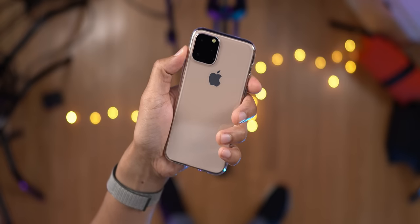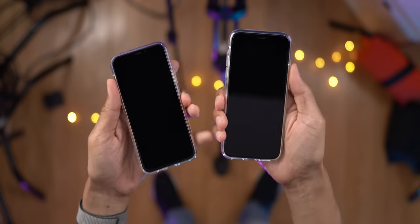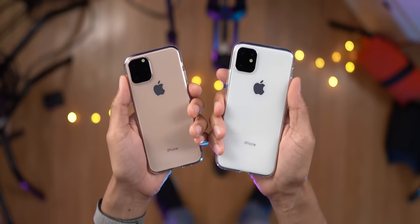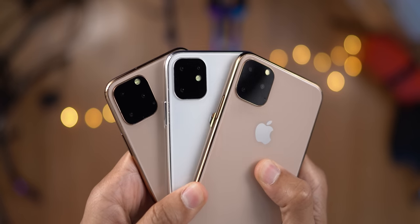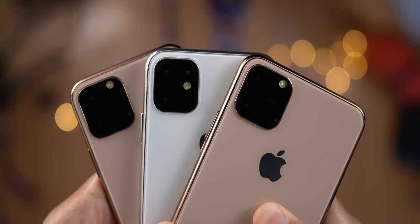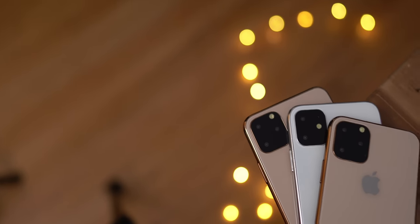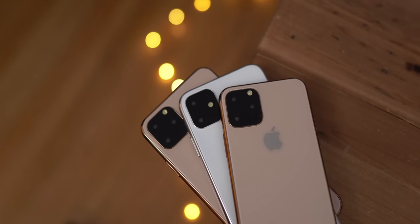What do you guys think? I think this is definitely what we are going to see revealed on stage come September. This is the iPhone 11, 11 Max, and 11R. Now, obviously, these dummy models only paint part of the picture. We still don't know how Apple is going to utilize these cameras. And while it's highly likely that the third camera is going to be of the ultra-wide variety, you can't really say for sure because we don't know the marketing details or how Apple is going to present this on stage come September. But we do know what it's going to look like. Let me know what you guys think down below in the comments. This is Jeff with 9to5Mac.